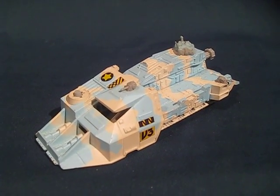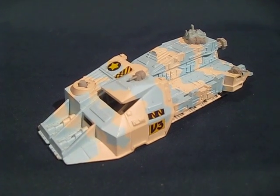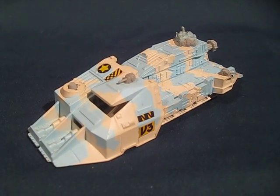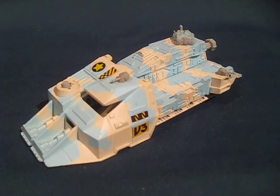Sadly the entire line was unproduced and we never got to see it either in the US or in Europe. If anybody has any more information about the second series toy line for Megaforce, or actually owns any, please contact me.